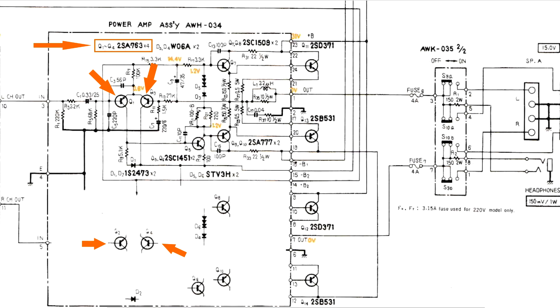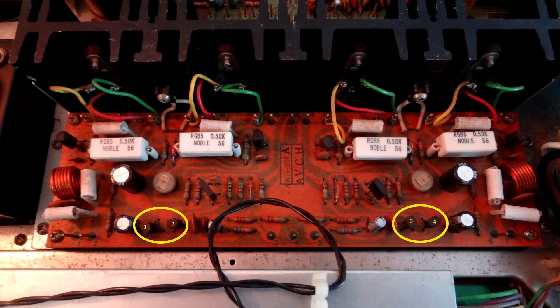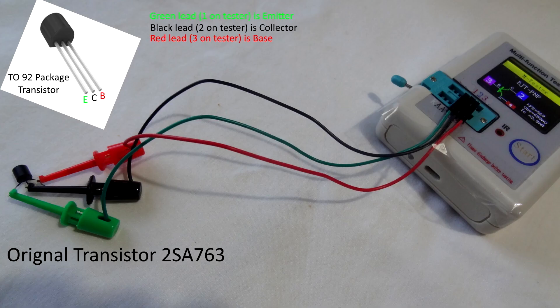Looking at where they are on the circuit board — shown in the red boxes — that's where you'll be heading. There they are on the board, the original transistors in circuit. Now, pay attention here because these transistors have a particular orientation. The original is a TO-92 package — it's got a flat side and a bump upward. The emitter is on the left, the collector in the middle, and the base on the right.